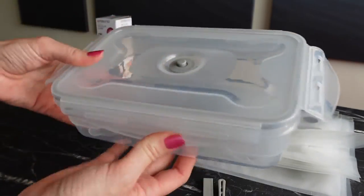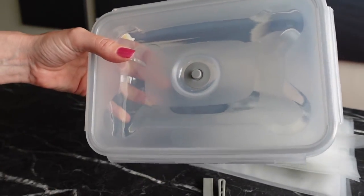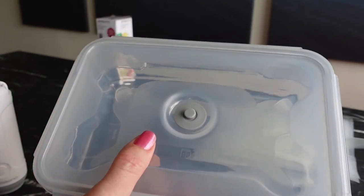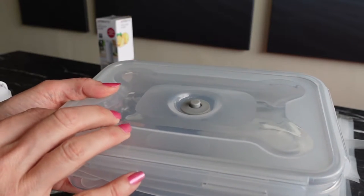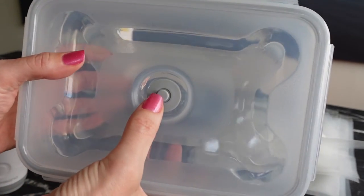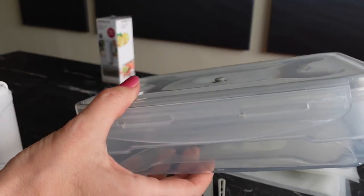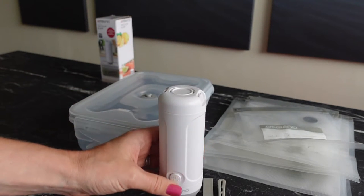Once your food is in the box, make sure all four sides are clicked down properly. There's a valve on top to suck the air out. With auto-stop, the function will stop at the right pressure; without it, you suck until the lid just slightly starts to sink in, and then you'll know it's fully sealed with all the air out. When you want to open the box later, there's a little release button that releases some air to make the lid easy to remove. We're going to try both the box and one of the bags to see if it works.